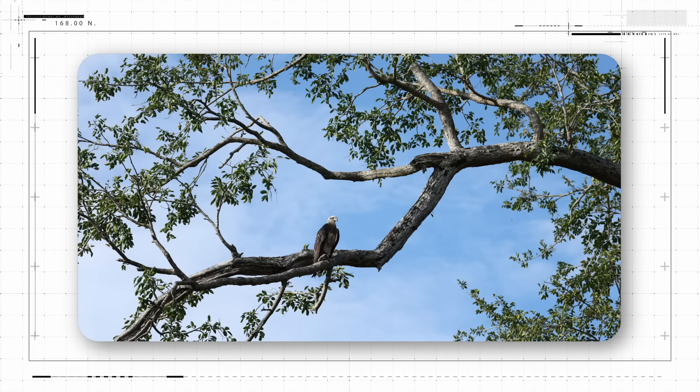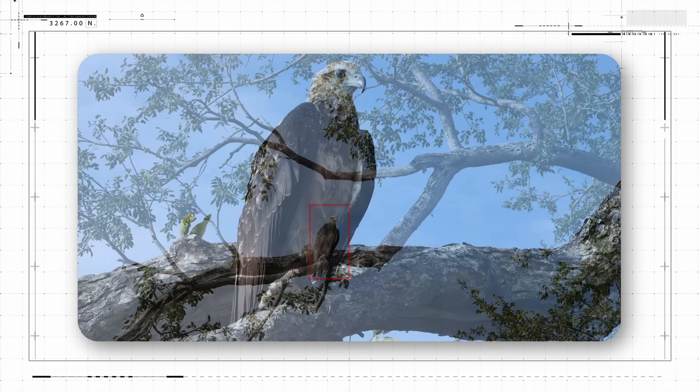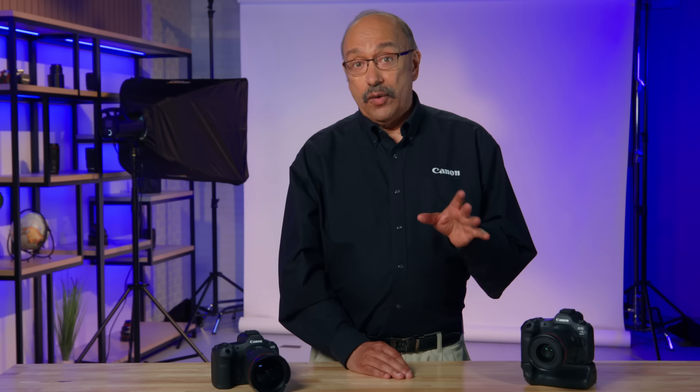Wildlife and other photographers sometimes want to be able to crop extensively and still have abundant pixel information and detail. With the R5 Mark II's in-camera upscaling, you can perform the upscaling and then crop the image in-camera to create a new file that's a lot tighter in composition and still preserves excellent subject detail.